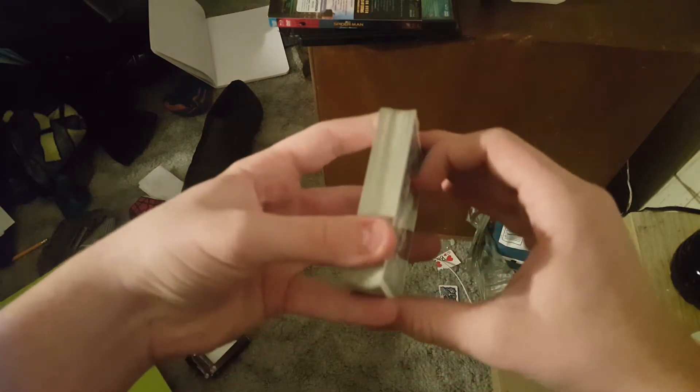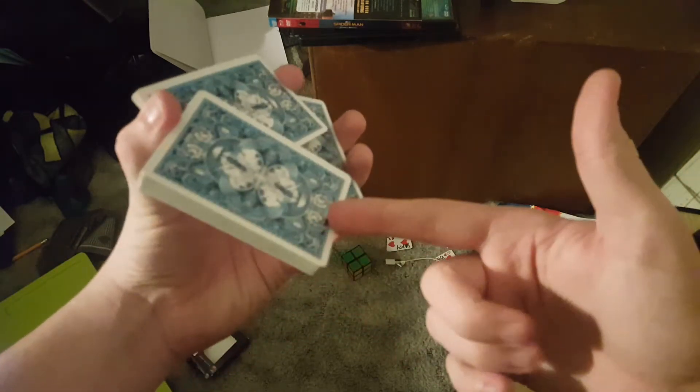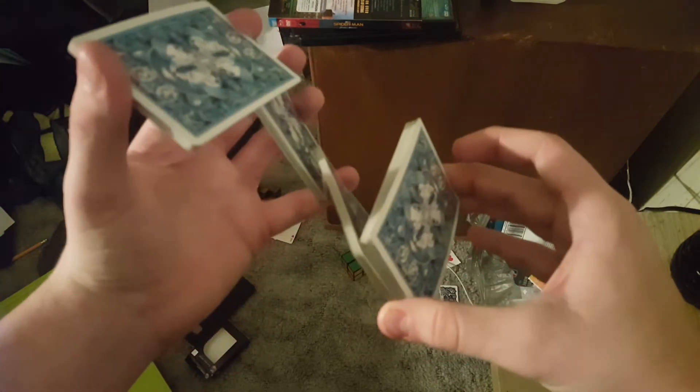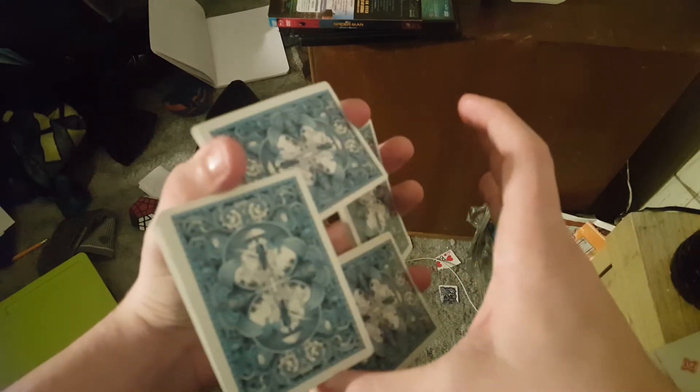You open up with the Z cut by opening up the bottom, then opening up a little bit on the top. Now you're going to take it, turn it, and rest this packet on your pinky right there. Now you're going to break this off, cut this packet in half on your pinky, then turn this packet and put it on your thumb so that makes it square.